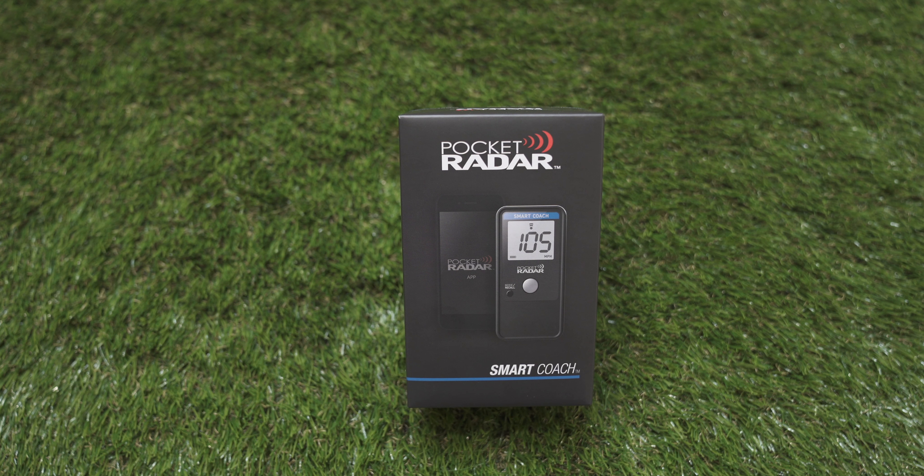Hey everyone, welcome to my unboxing and comparison video for the Pocket Radar Smart Coach Radar. This is Pocket Radar's very latest edition of its consumer radar with some new features that have never been introduced before. My name is Coach Ryan Nail and I'd like to welcome you to my brand new channel — a dedicated channel for unboxings and reviews of sports technology and resources, bringing you average consumer reviews that can hopefully help you in your purchasing decisions.